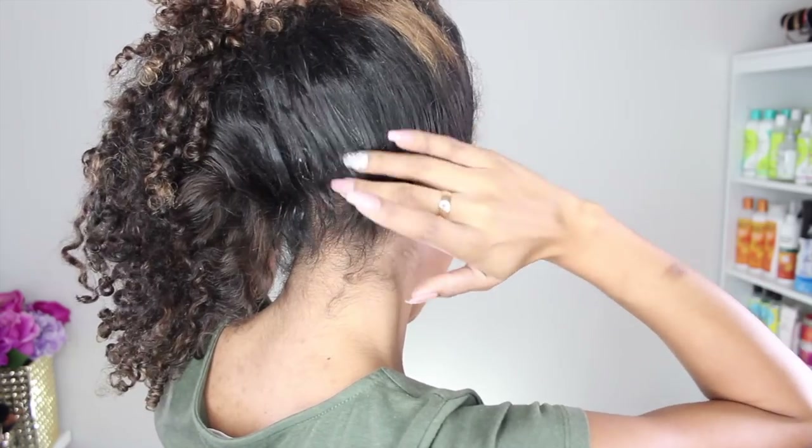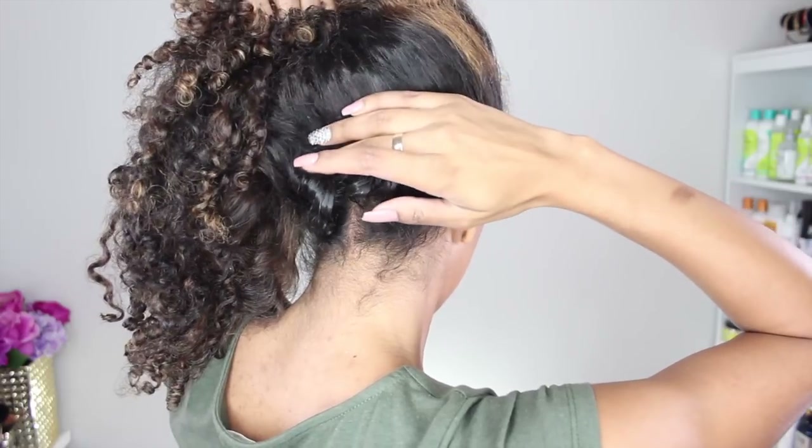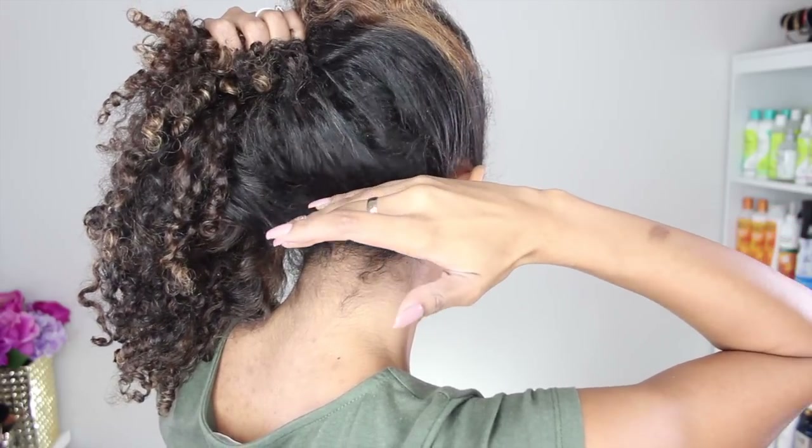So my curls actually don't look that bad. It's just these straight pieces flicking back. And this back part right here is crunchy — it does not want to be revived.